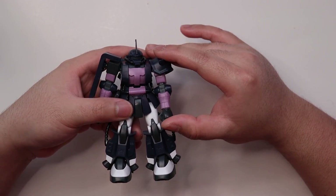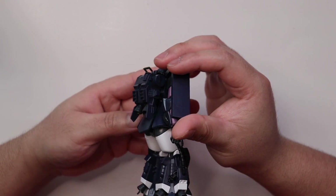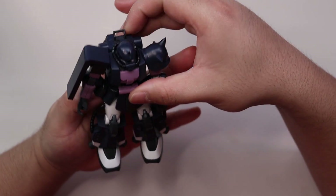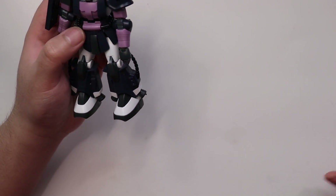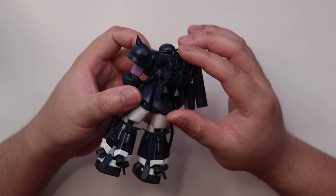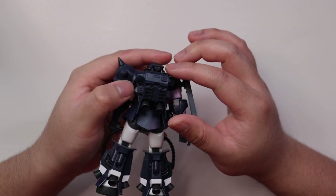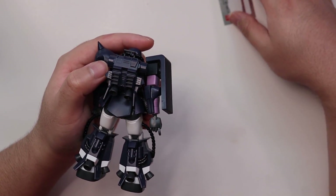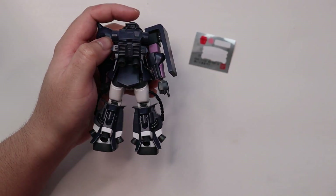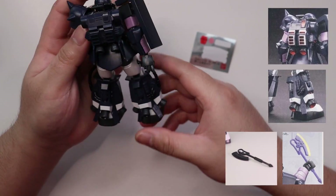This model kit is moderately detailed for a high grade, especially the back and the legs — those two parts are really detailed. The other parts are not as detailed. The most insulting part is that the detailed areas are just one color — mostly color inaccurate, just one dark blue color. They gave you foil stickers mostly for the backpack except the mono-eye, but it's still color inaccurate. The inside of the thrusters should be red according to the manual.